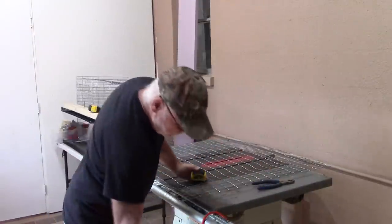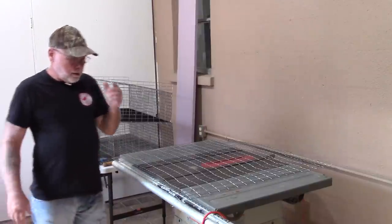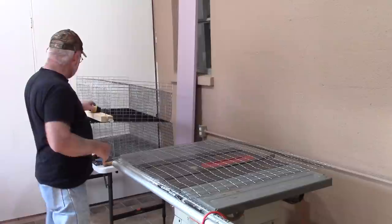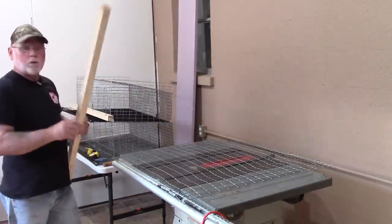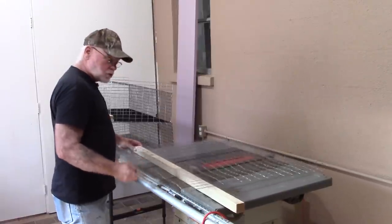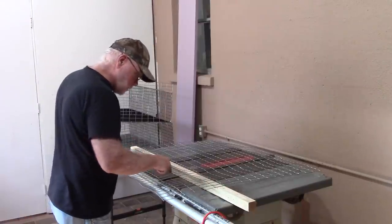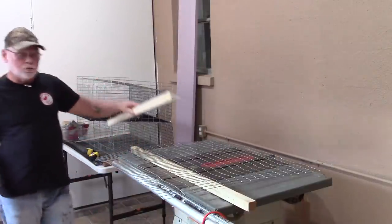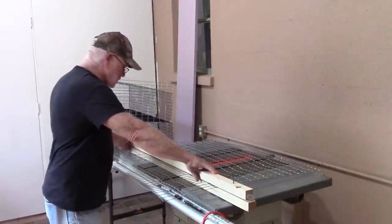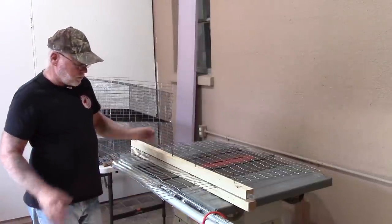To make the cleanest bends without a metal brake, I take a piece of two by two and stick it underneath the wire where I want the bend, then take another two by two with holes drilled in it and screws, clamp it down between the two pieces — that gives you a nice straight edge to make your bends.